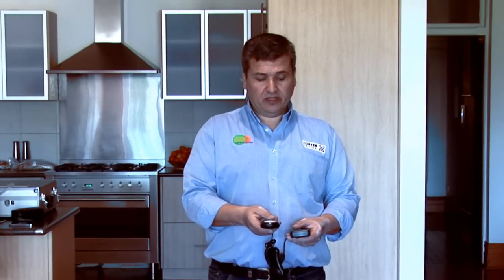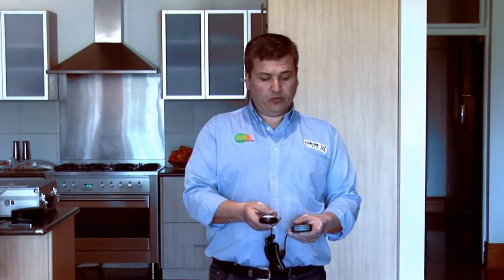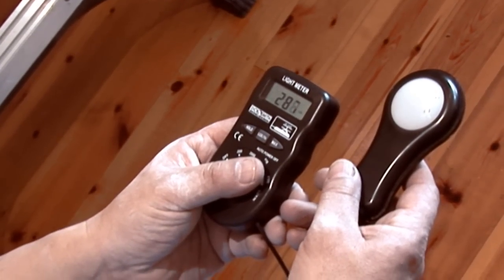Now we've installed the new LED 12 watt down light and just taking a lux reading of this and we're getting around about 280 lux.